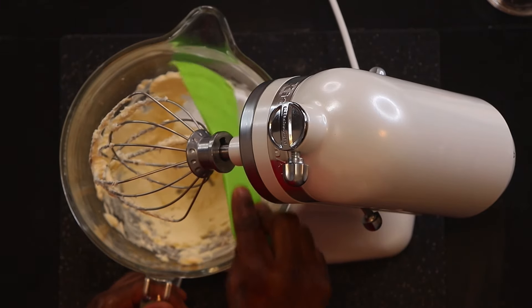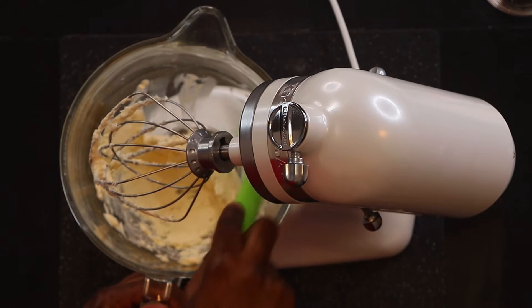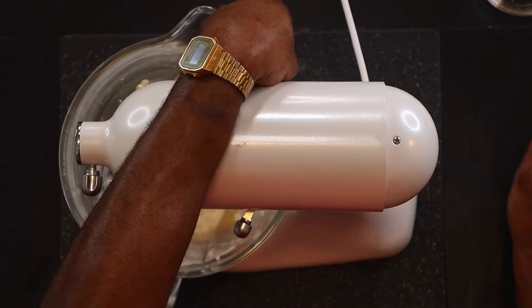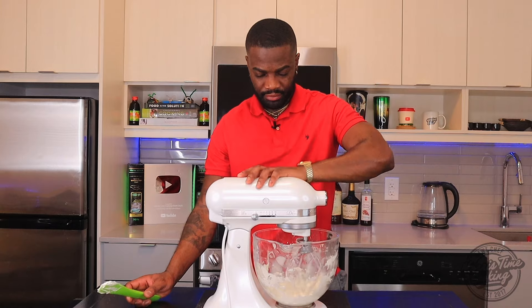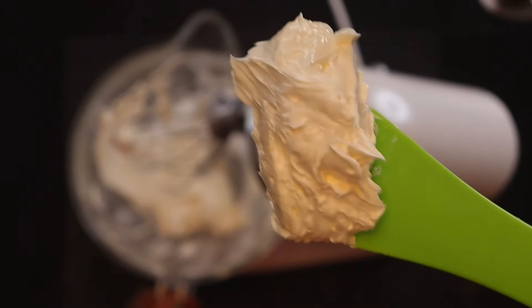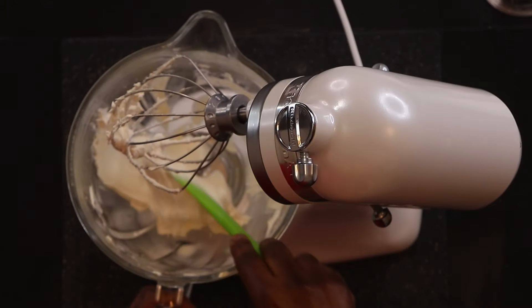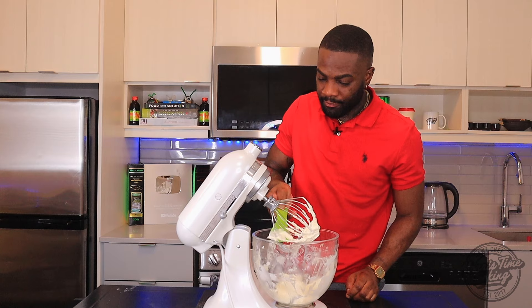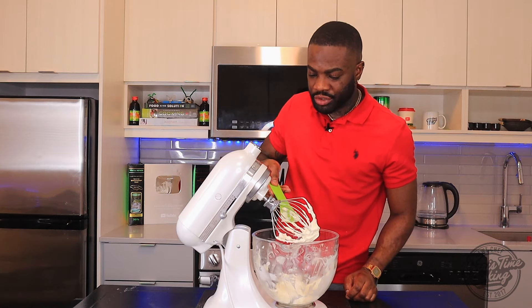Scrape down the sides of the bowl, get everything in the middle of the bowl and off the bottom. That's what you want — nice and white in color and very soft. Now we're gonna add our cream cheese.